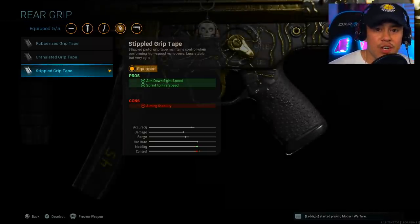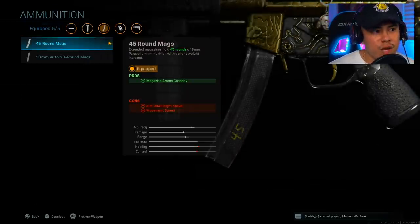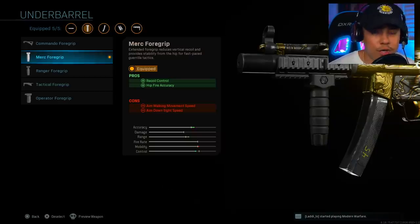For the rear grip we're using the stippled grip tape for faster aim down sights speed and faster sprint-to-fire speed. For ammunition we are running the 45 round magazine. For the underbarrel we're using the Merc Foregrip, which allows us to control recoil from long range as well as giving us flexibility for a tighter hip spread so we can hip fire with a lot more accuracy.